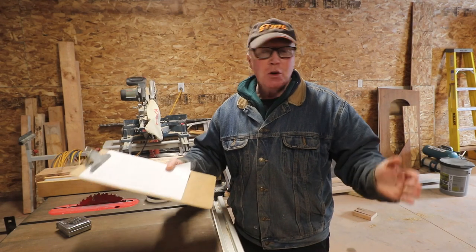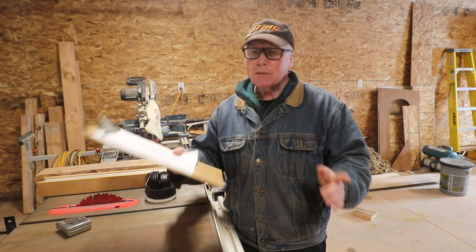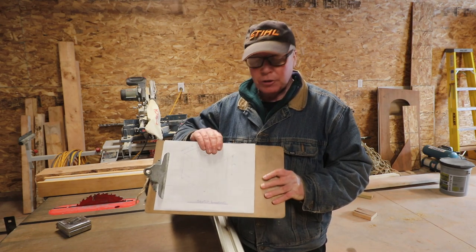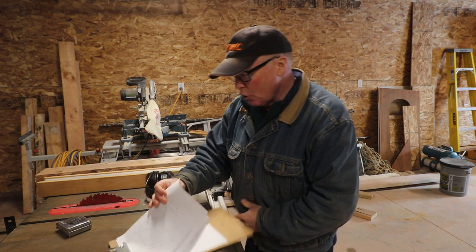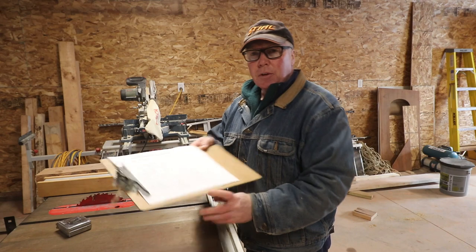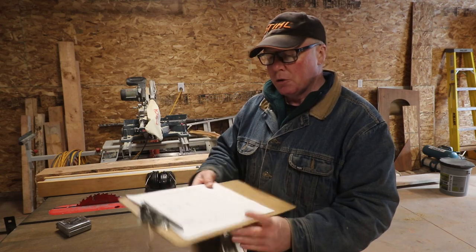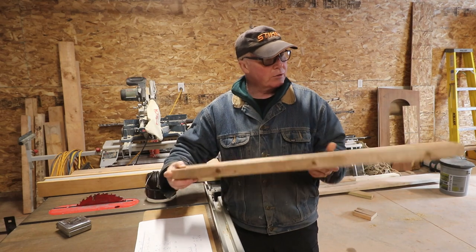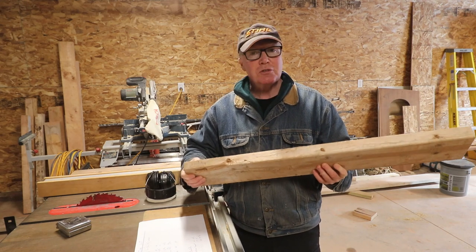I'm in the workshop section of Rover's Rest right now. This is unheated as you can probably see from my breath, but that's not going to stop us from building that composting toilet. In my hand I have my sketch, my drawing, and my cutting list. Most of the project is made out of three-quarter inch ply, but I also need some structural material - I'm just using leftover two-by material from our build. This is weathered, but that's fine because you won't even see it. This is going to be inside the toilet and it's really just for the structure.